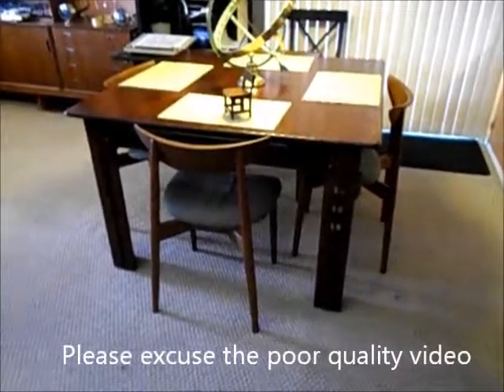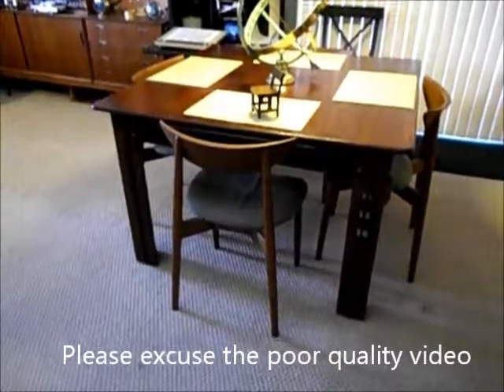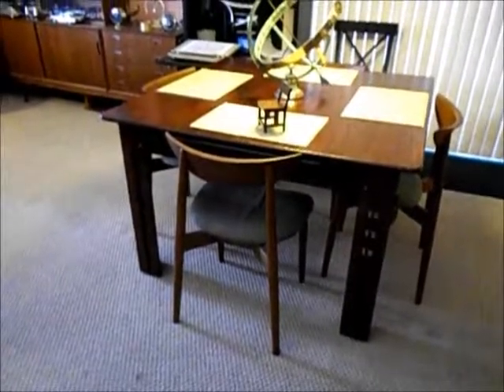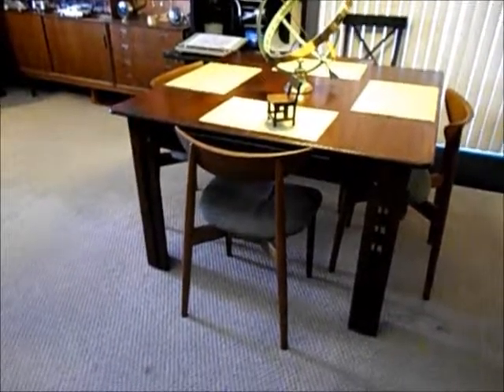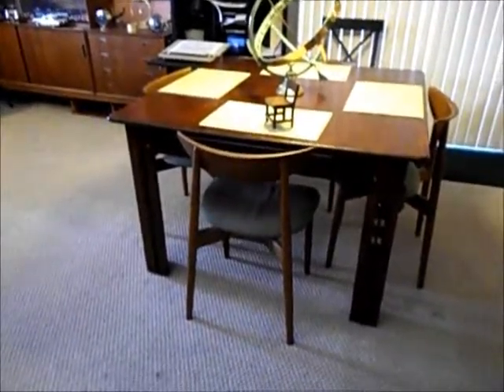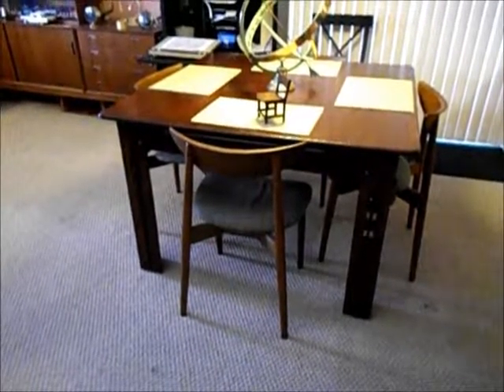This is Bill Prince in Houston, Texas. A while back I had a short video showing my Prince expanding chair, and I mentioned that I was going to sometime in the future build an expanding table to go with the chair.